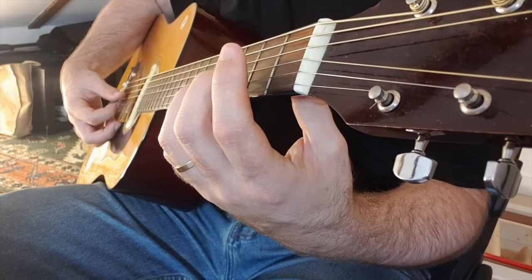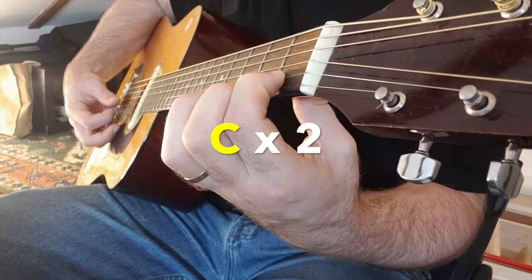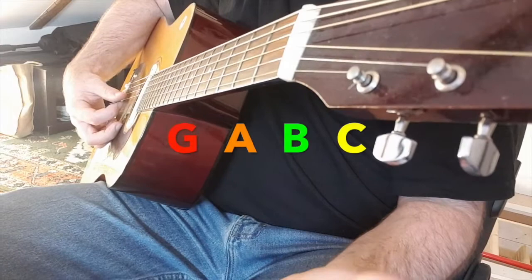Two, three, four. Now G, two, A, B, C. And last one — just one on each note. One, two, three, four. Okay, well done. That was a pretty tough game, but you did really well, I'm sure. If you didn't nail it, don't worry — we're just practicing. It's only day three.